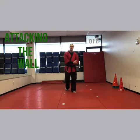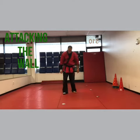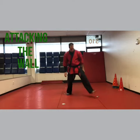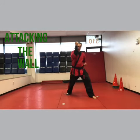Hey, I'm Sensei Matt Federico and we're doing Attack on the Wall. So long sleeve is right side and sock is right side. Step with the non-sock side, left foot, right block — that's the sleeve — left punch.